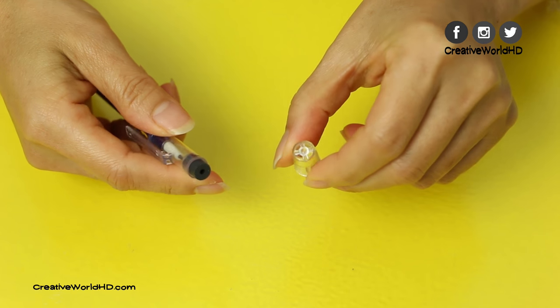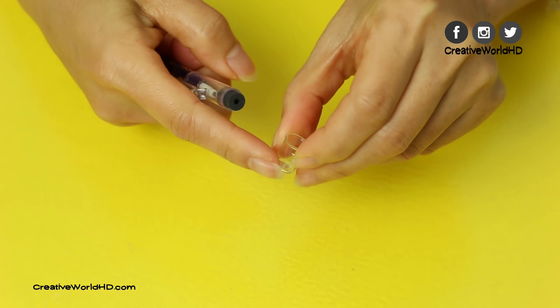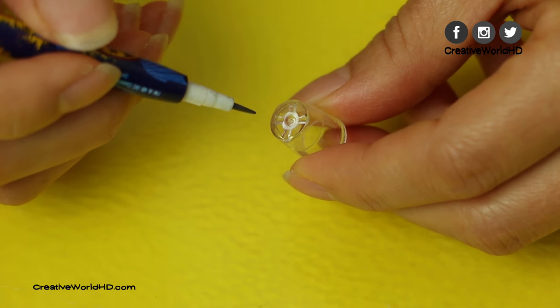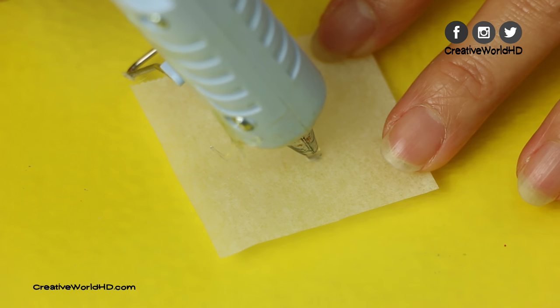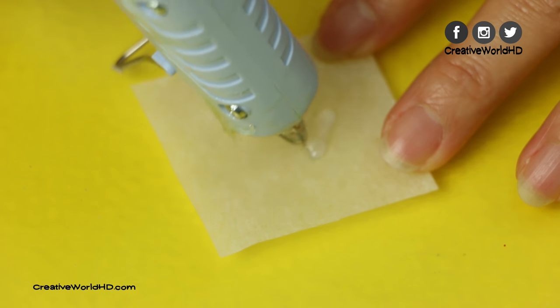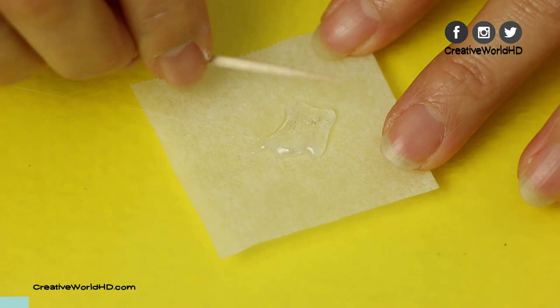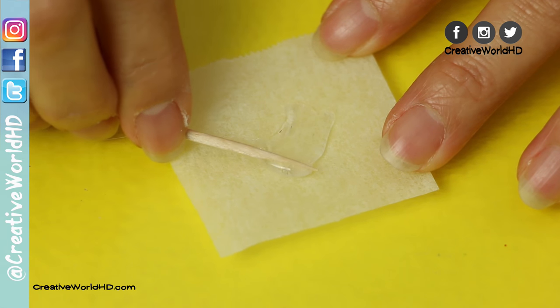Then, take out the cover for the eraser part. And because there's a hole on the bottom, we're gonna use hard glue to seal it. Squeeze out some hard glue and use a toothpick to smooth it out so it won't be too thick.